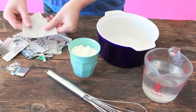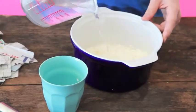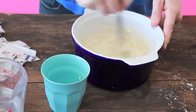We've already torn the newspaper into small bits, now we're going to mix the paste. We're simply going to mix the flour with the water.